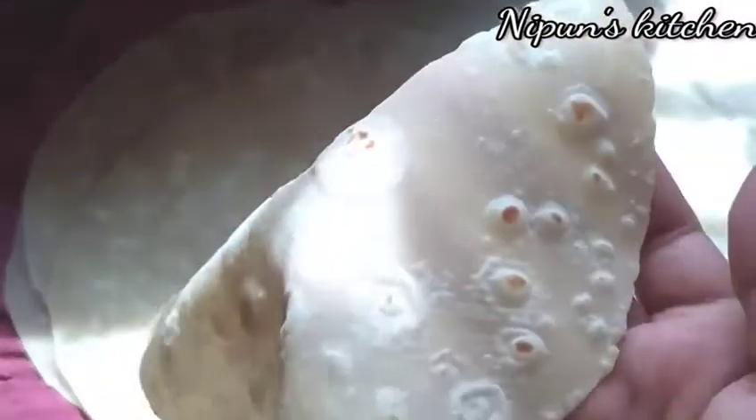We are going to fix the roti. Now we are going to put the roti. I am going to put the roti.